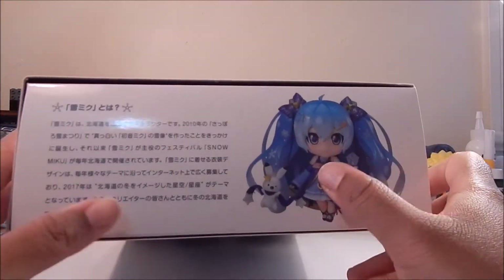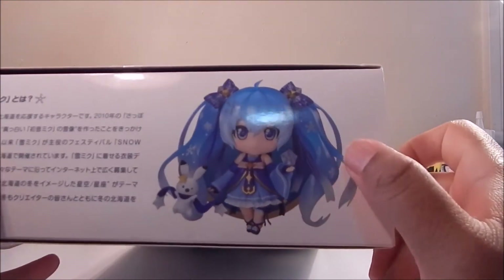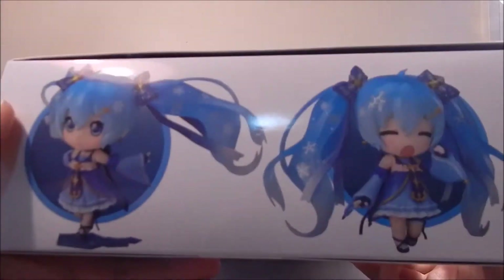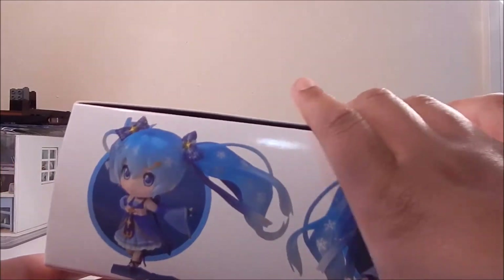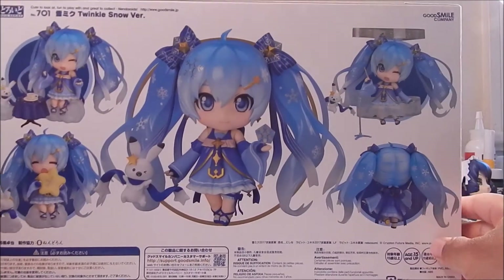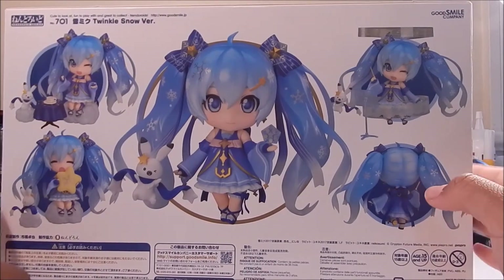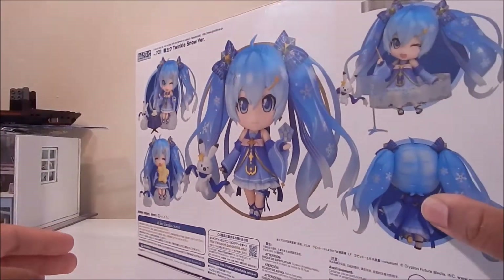Over here you get a slight description of this one, so you can see a little up-close version of her, how cute she looks. And on this side, more pictures of her. And finally the back, so you can see quite many poses you can do with this one. And I can't wait to get the box open.